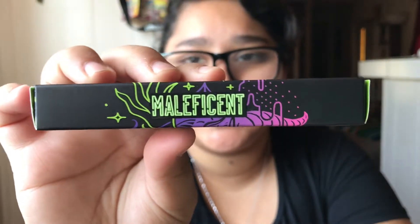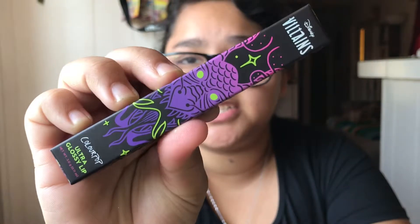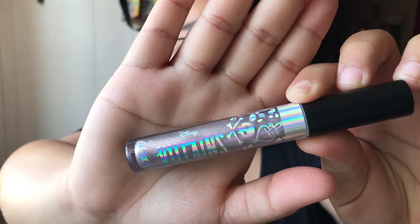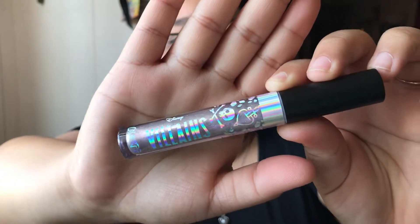For the next one we have Maleficent — I'm sorry, I cannot say that — and this is the Ultra Glossy Lip. Here is the packaging and here are the names so you guys can see, because I can't say it, but here is the packaging for this one. Let's open it up and see what color this is. Here is the packaging and it is like a purplish, maybe purplish undertone glossy look, but it is beautiful — I love that one.